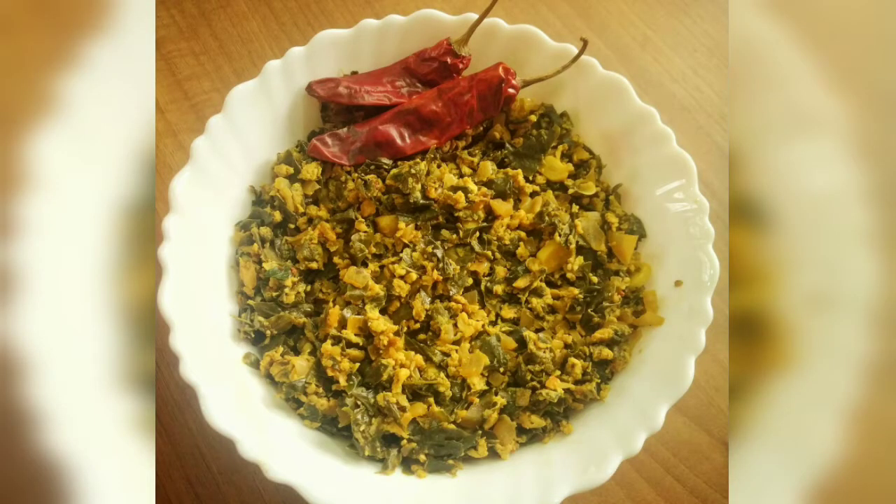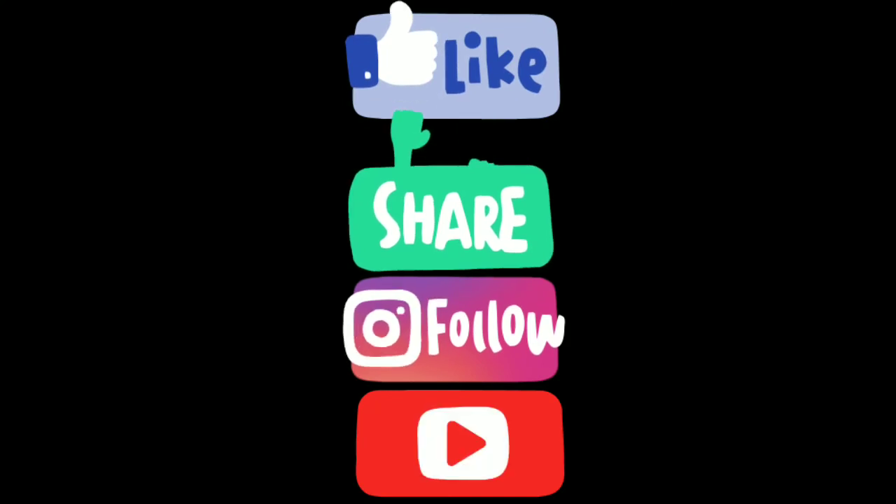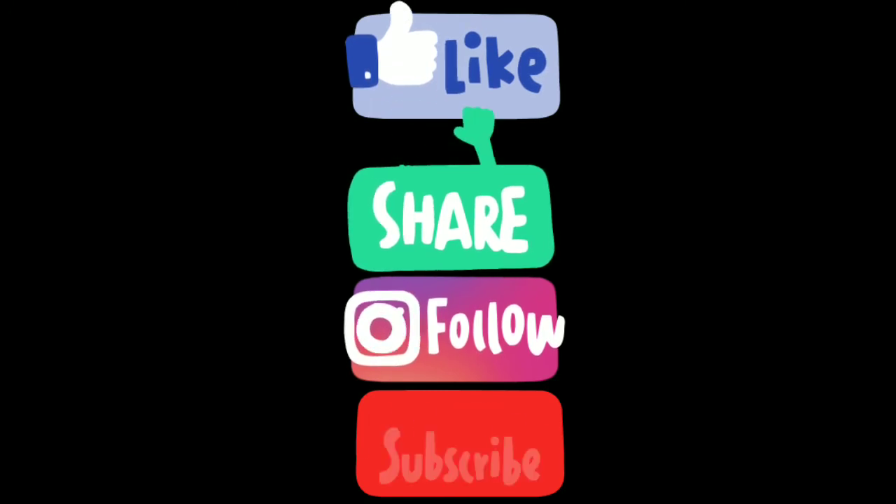Tell us about the recipe in the comments. Thank you for watching. Bye! Thank you.